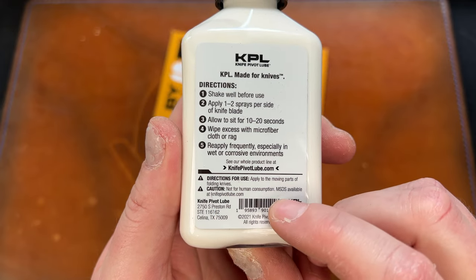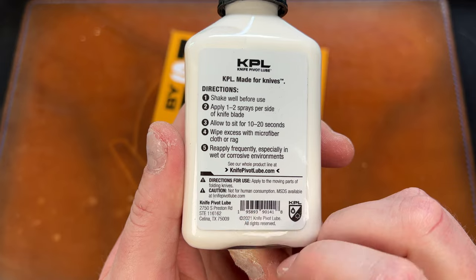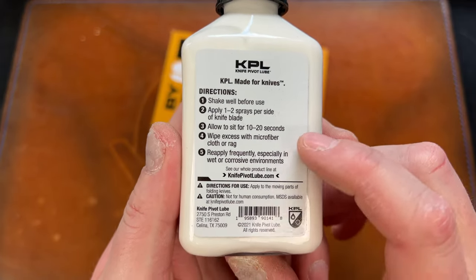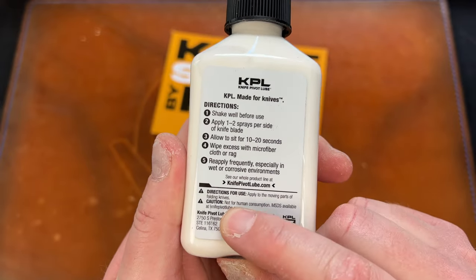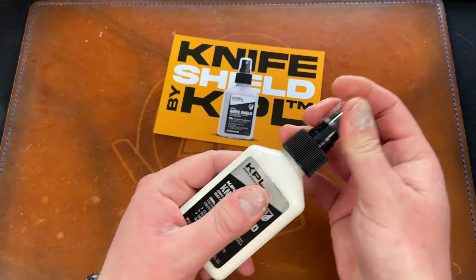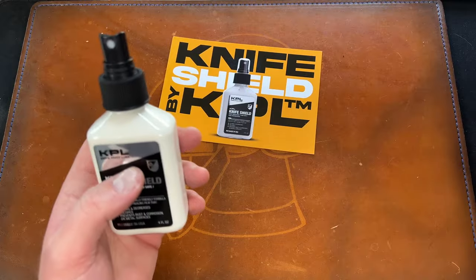MSDS is available at knifelube.com. The directions say to also apply to the moving parts of a folding knife, so apparently you can use it on bearings as well. Personally, I'd just use it on the blade.